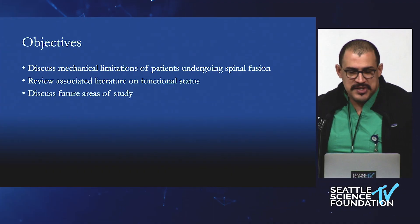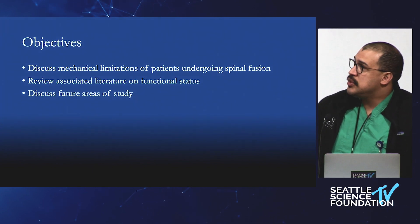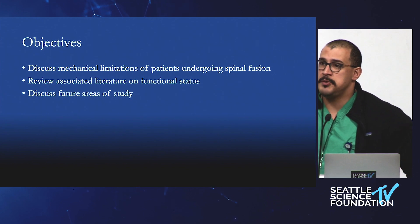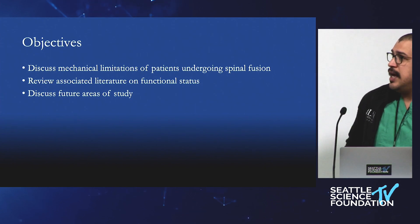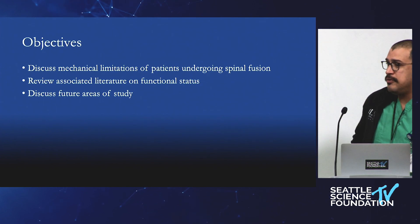This is a great topic because as spine surgeons we often have to resort to fusion. Given the limitations of decompression, we can only get so much, and we do have to do fusion. Patients are often very averse to that concept. The mechanical limitation is real — we are taking away motion from the spine when we do a fusion. Especially in deformity, we don't really have any other tools to treat deformity except for fusion, unfortunately.